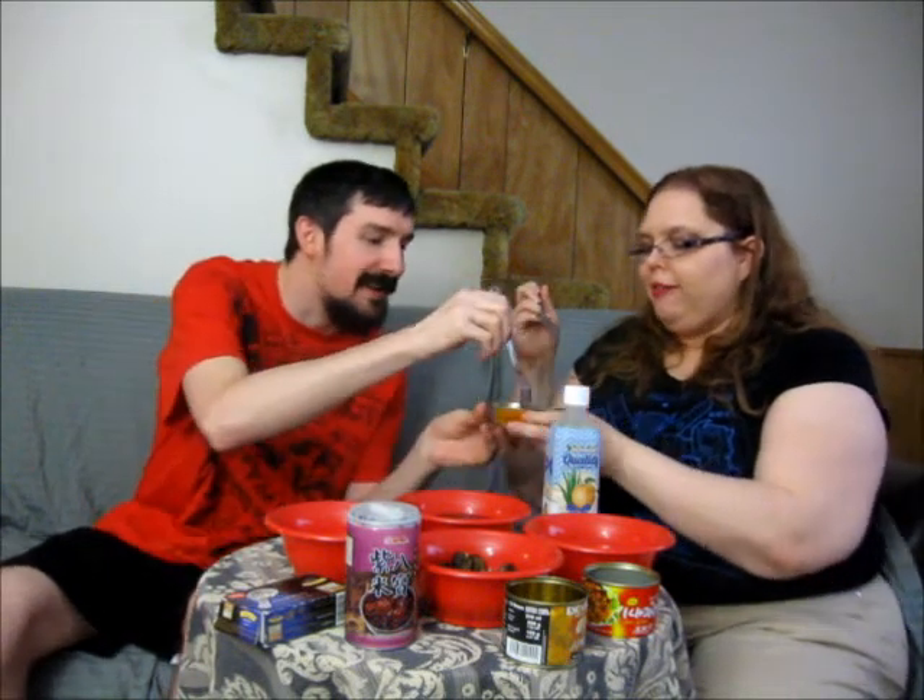We are now going to try the roasted eel. It looks like any other canned fish, to be honest. He's eating more of it — you can have the rest of it. No way, you have to finish this stuff.